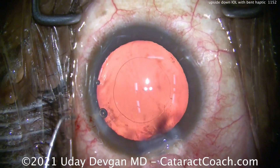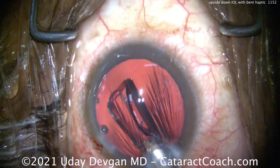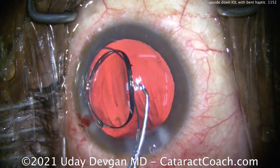Here's the case: highly dilated eye, nice-looking capsulorrhexis, eye full of viscoelastic. Here comes the lens, and the leading haptic is folded over the wrong way. The lens was clearly misloaded.